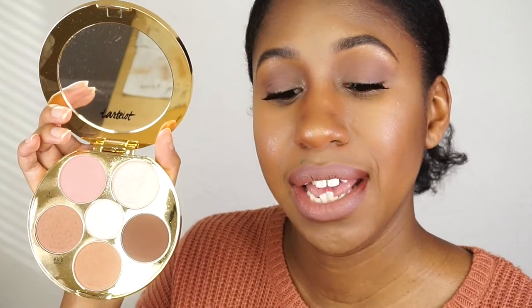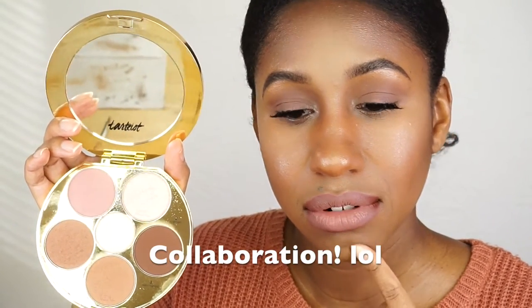I believe it's limited edition though, and I don't know how long they'll keep this palette. The only one that's not limited edition is the first one. I don't understand why this one is limited edition when it's so brown girl friendly — I really hope they keep it because I could see myself buying it again.